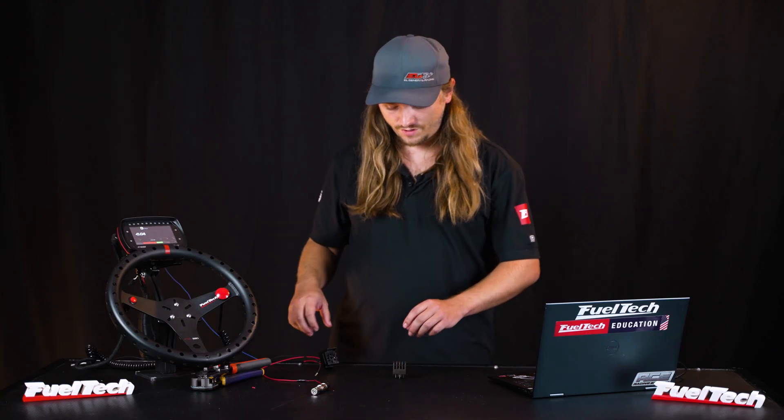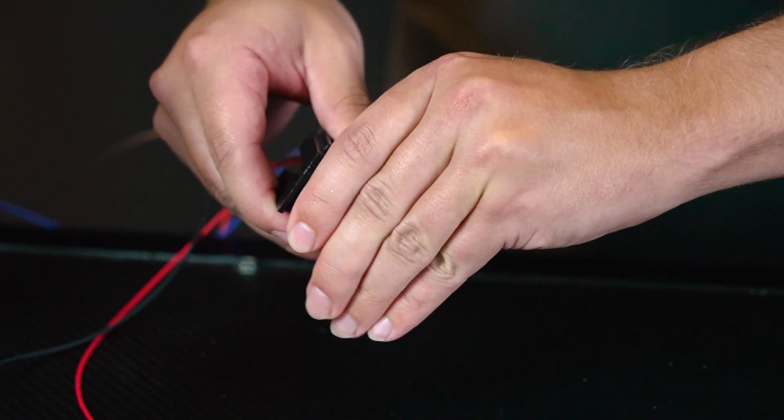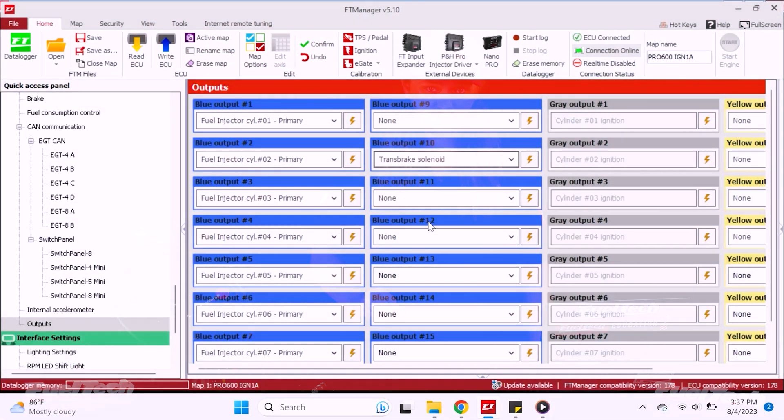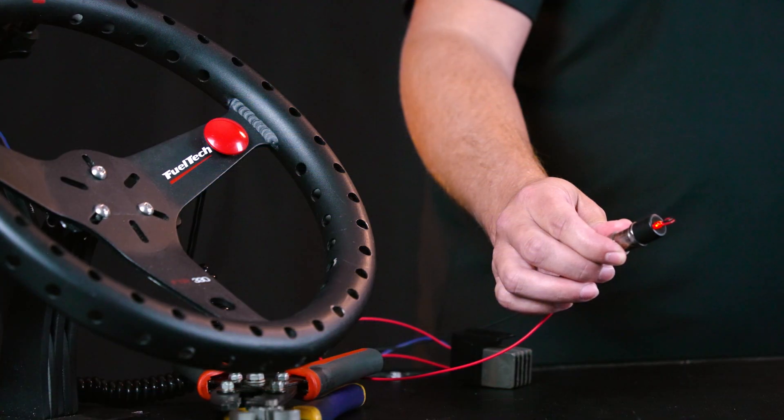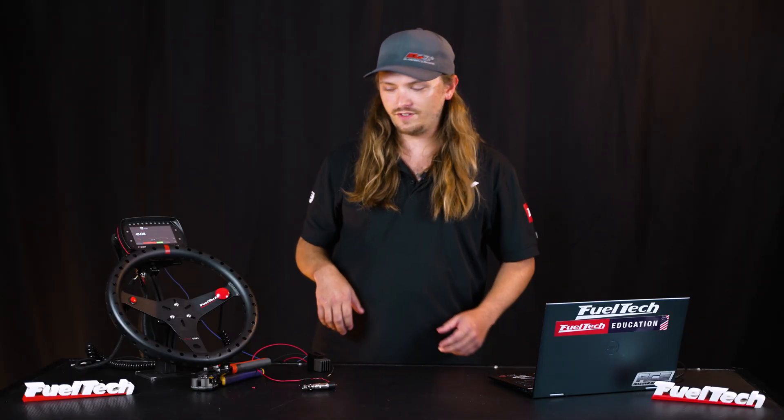Now with the relay connected, we go to our output screen where we just assigned trans brake solenoid. The little lightning bolt icon beside it lets us test it — you can do that with any of your outputs on a Fuel Tech. There we go — the little guy lights up. That's some basic functionality: it's not pulsing, we're not staging the car, but we do know we're on the right output.